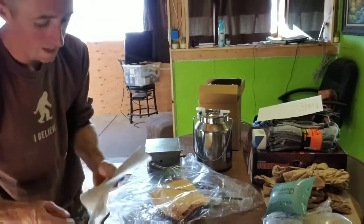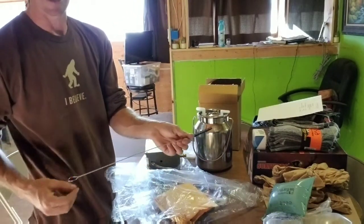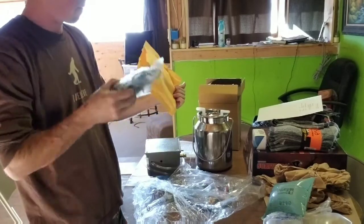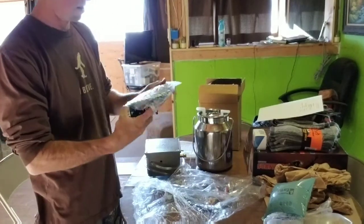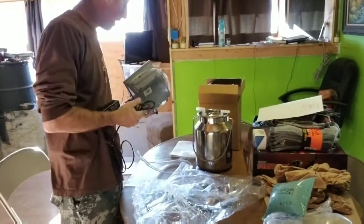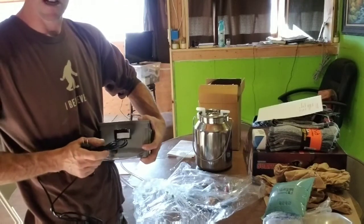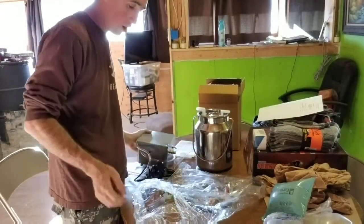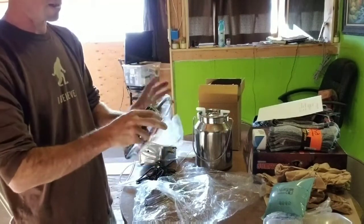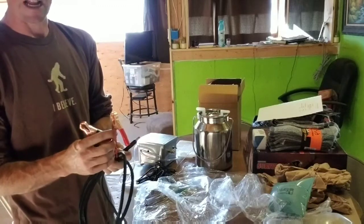I've got instructions, and a wand to clean the pump and hoses. There's a power supply that plugs in right here at the top — just like that. It also came with alligator clamps.